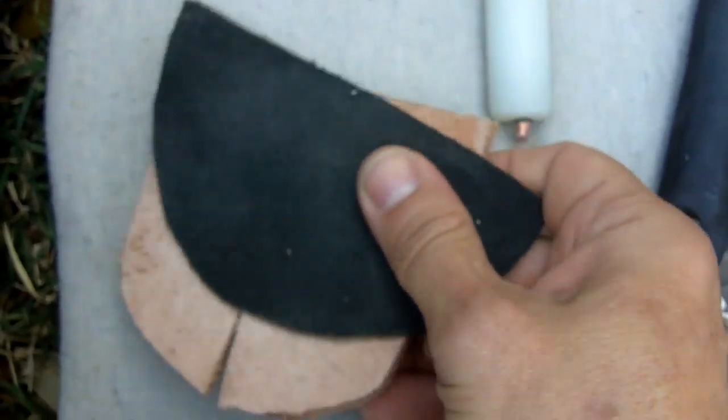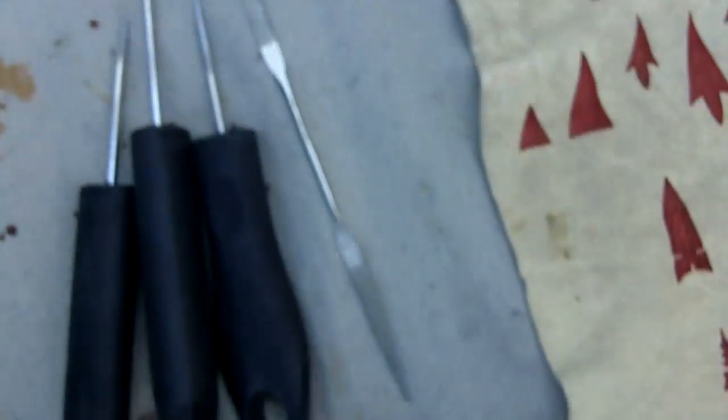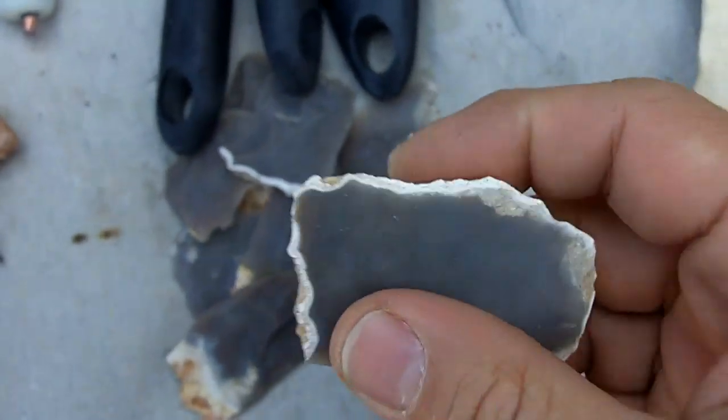These are pads. That's a little mallet that I use. Texas flint.